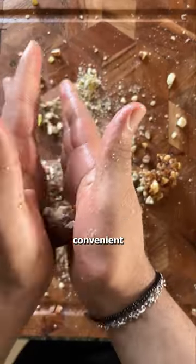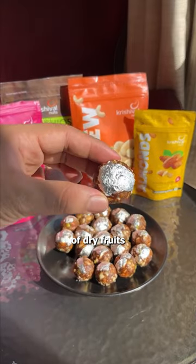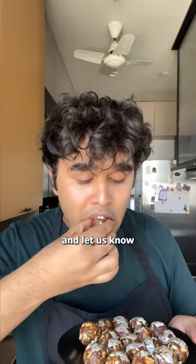It's super easy, super convenient, and that way — thanks to me — you won't have to worry about your daily dose of dry fruits ever again. So make it and let us know how it goes.